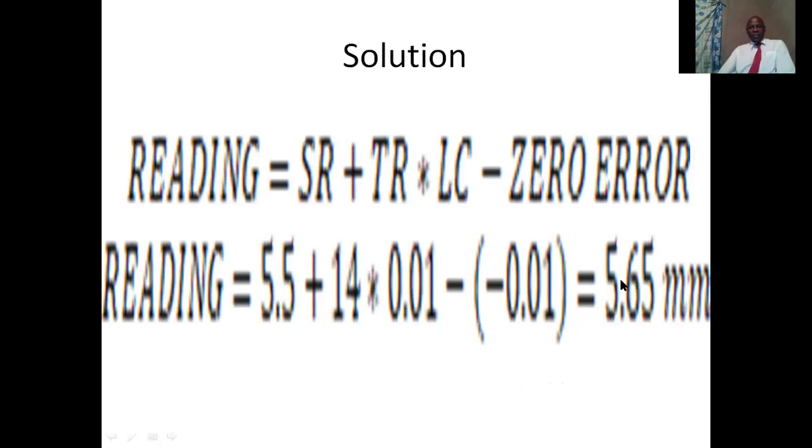We have learned how to make readings on a micrometer screw gauge without zero errors, and also how to make readings on a micrometer screw gauge with zero errors. I hope these examples will enable us to try more questions and apply them so that we can get correct solutions for whatever question is asked.